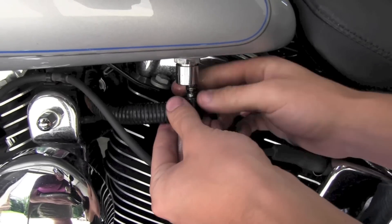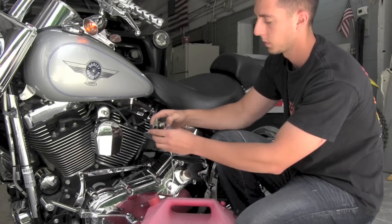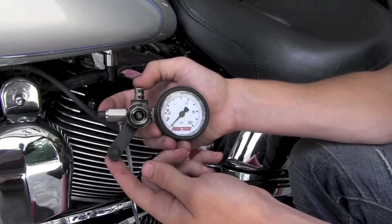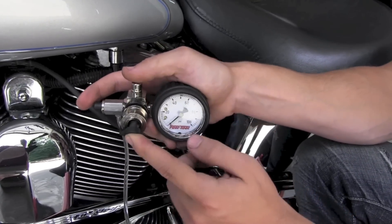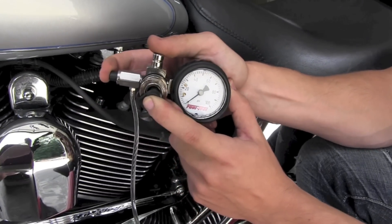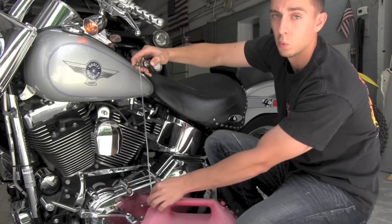Reconnect your fuel line, then drain the remainder of the gas out of the gauge by simply pressing this rubber knob into the front of the gauge and holding the pressure release button. This will drain any bit of gas out of the gauge so it's not in there while storing.